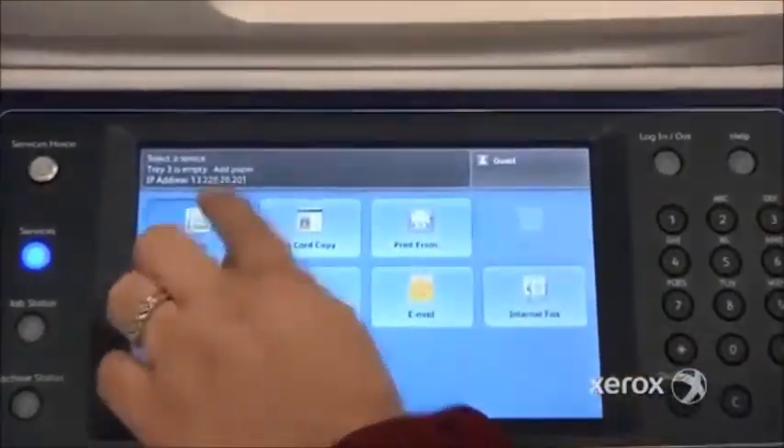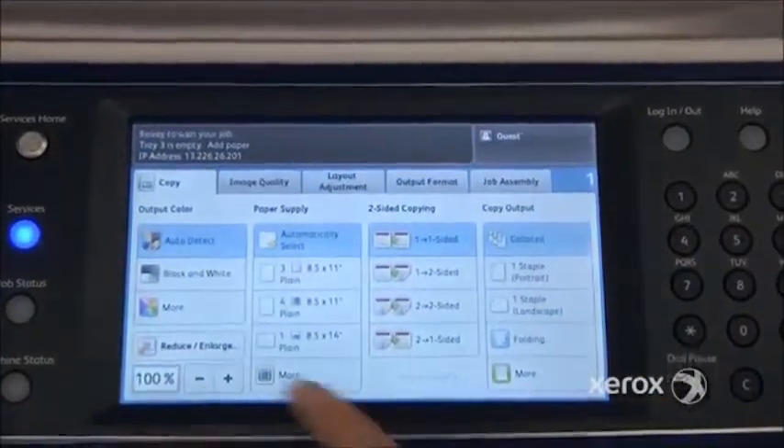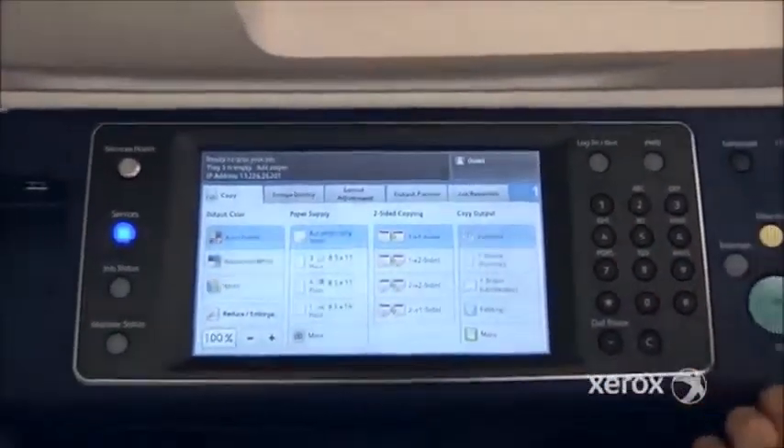To make a photocopy, simply select the photocopy tab and make your selections — how many copies you'd like — and press Start.